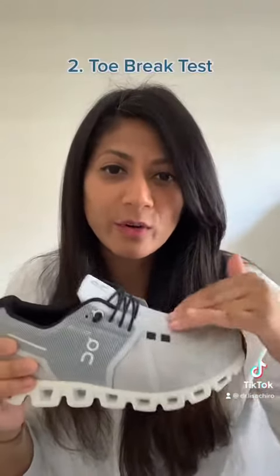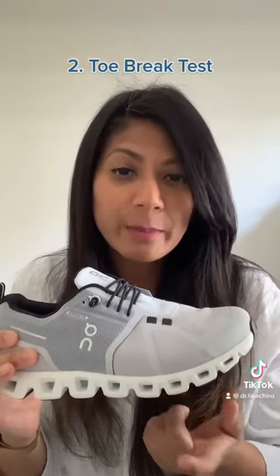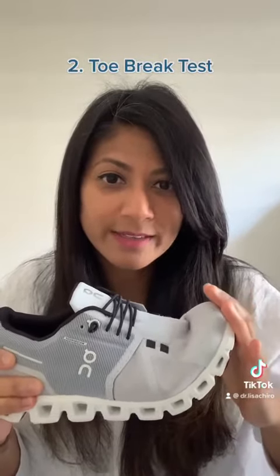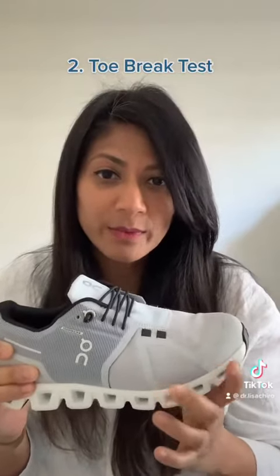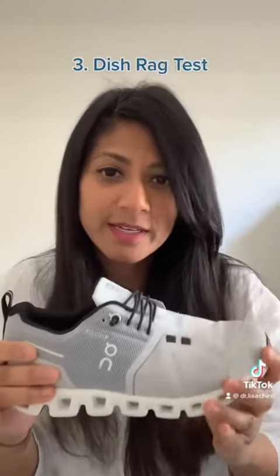The second test is you're going to take the top of the toe box and try to bend it over on itself. What you're looking for is where it breaks — where it bends — which should be where your feet naturally would bend. So I'm going to push it over on itself and that looks pretty good. You can see it's breaking right where my feet would naturally bend when walking or running. If the shoe had bent in the middle or folded over onto itself, that would be a failed test — it wouldn't provide a good break or good support.